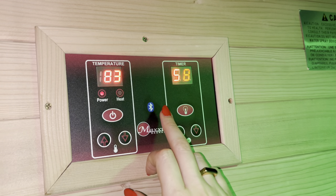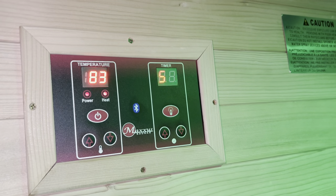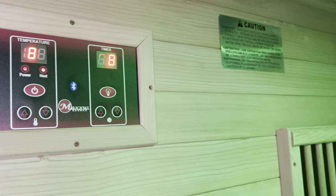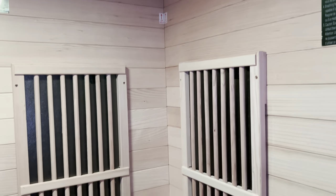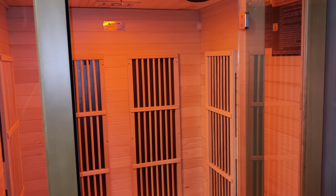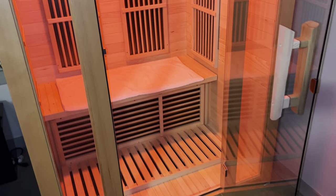It also connects to Bluetooth, which is absolutely amazing. If you're into listening to music, calming meditation music, or whatever you want while you're in here, it has two Bluetooth speakers right at the top. It easily connects to your phone so you can listen to whatever you want — music, a movie, YouTube, anything.